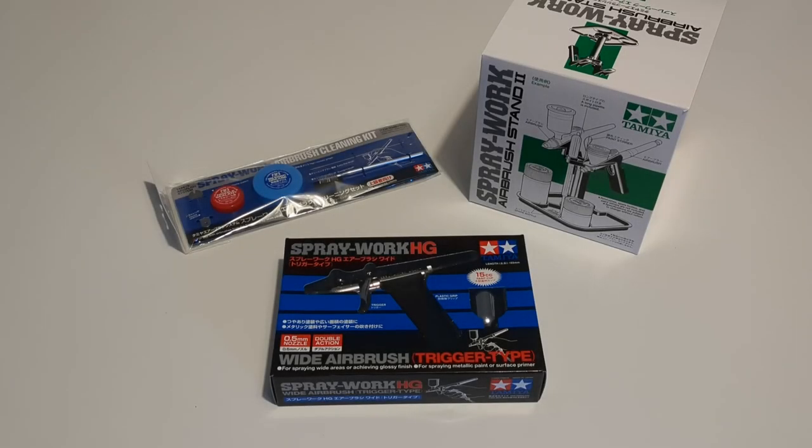Hello everyone, welcome to the channel. I've bought myself a new airbrush and it's a little bit different to ones that you normally see on sale in the UK, so I thought I'd do a little video about it.